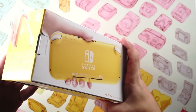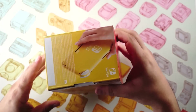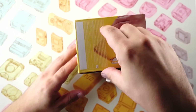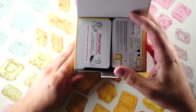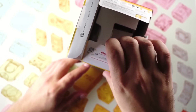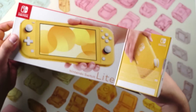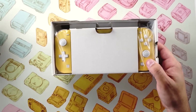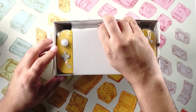It looks like it opens up from here, so let's go ahead and dive right in. We'll pull this tab — we've got just our simple 'plug it in, set it up' instructions. I don't think we're gonna need help, but the customer service line is there if we do. We'll just pull the whole tray out.